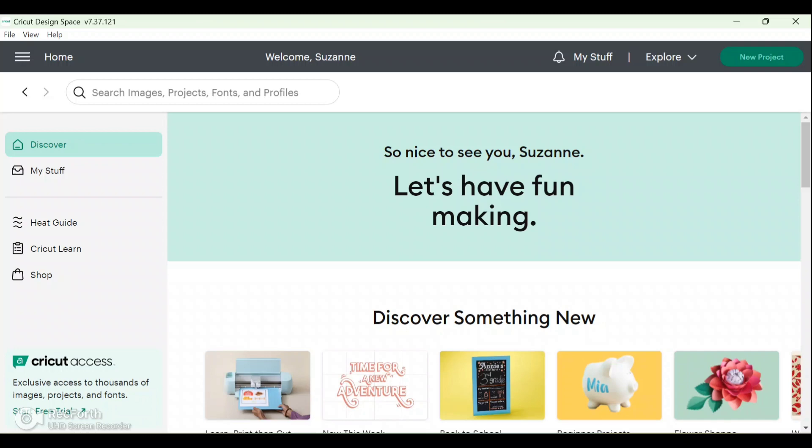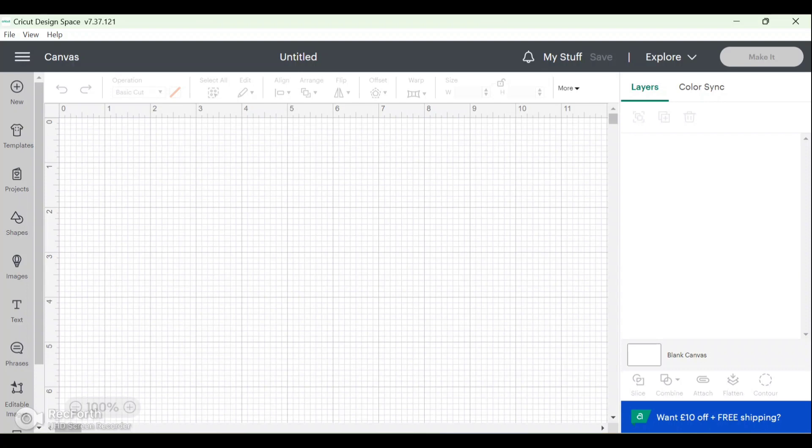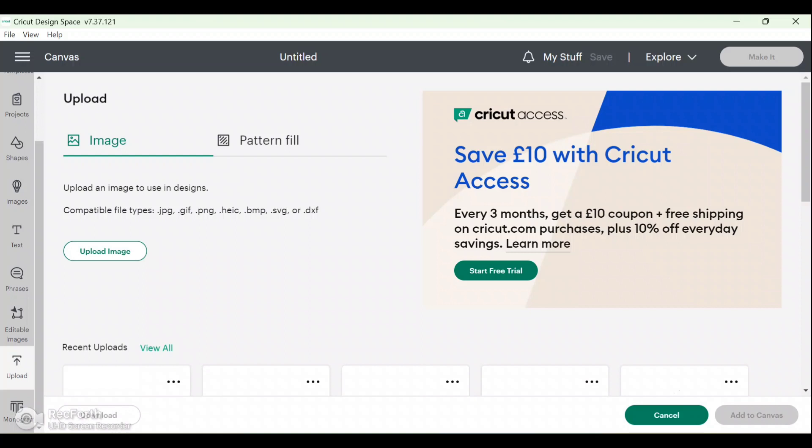Go up to the top and click New Project, and that will take you to your blank canvas. You have all of your layers down the side — obviously we don't have any at the moment. Most of your settings are up the top, where you can change all the different shapes, and this gives you all the different templates down the side. We want to upload an image, so scroll down to Upload.